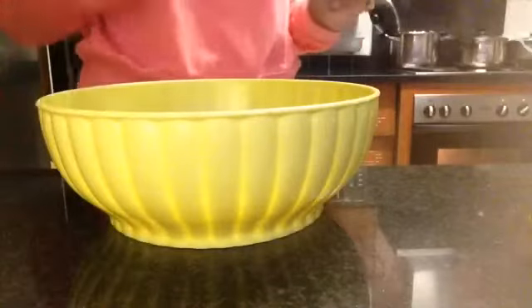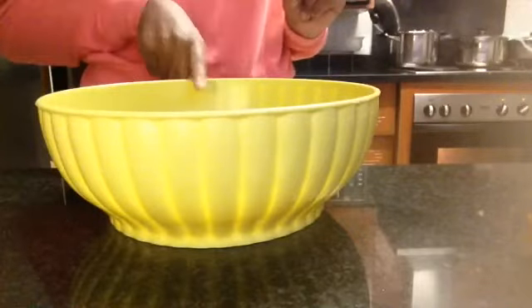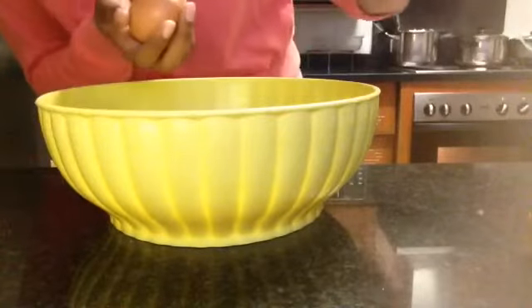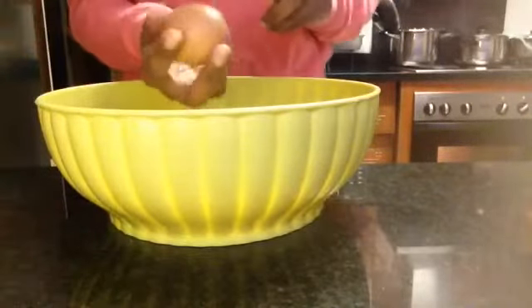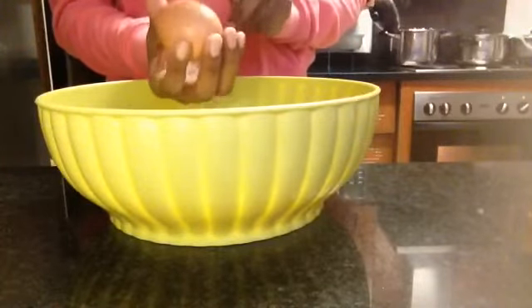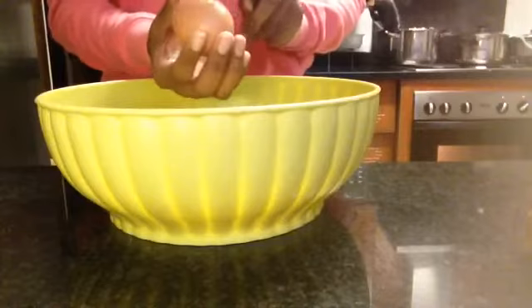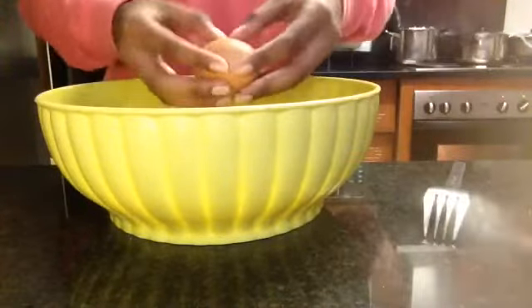Alright, you can't see my face right now because we're focusing on the bowl. First things first, I have to add the water, oil, and eggs together. Let me crack the eggs — make sure the shells don't go inside, because people will be eating these!